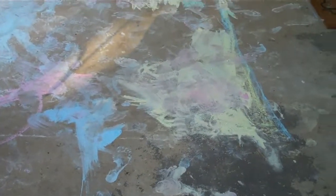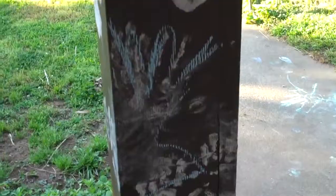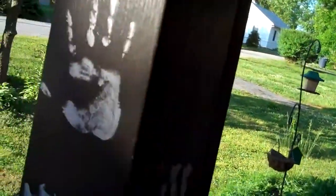Wait a minute. Hey YouTube, in case you're wondering what a little bit of water and ice and chalk can do, it can make a big, big, crazy mess.